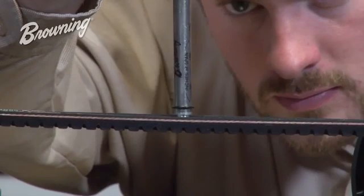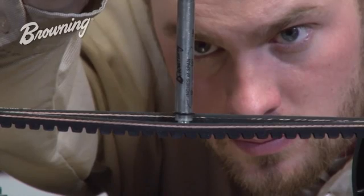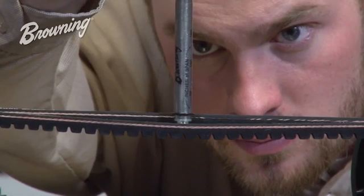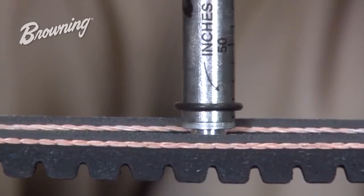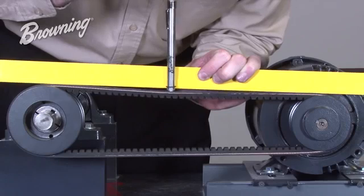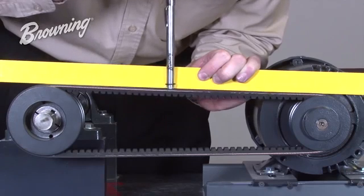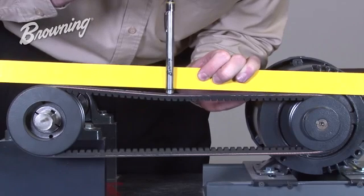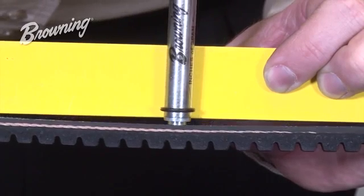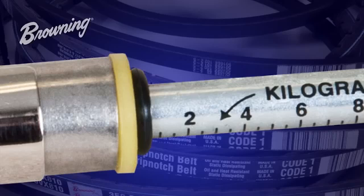Referencing the plane the belt was previously in can be determined by two methods. In a multiple belt drive, simply deflect until the bottom O-ring is in line with the top of one of the other belts. In a single belt drive, you will need a straight edge or a piece of string to run across the top of the belt and then deflect until the bottom O-ring is in the same plane as the straight edge or piece of string.